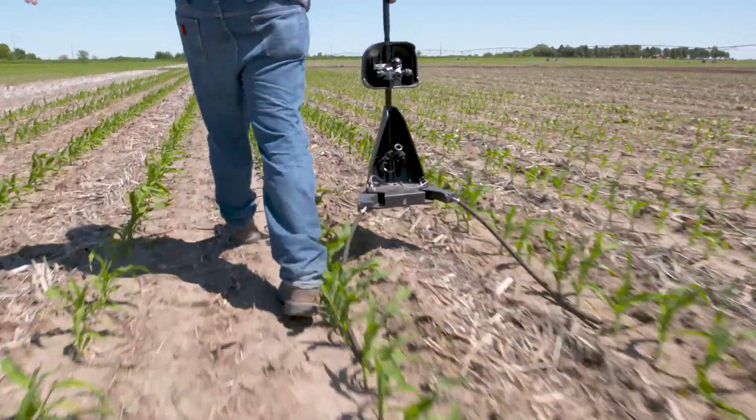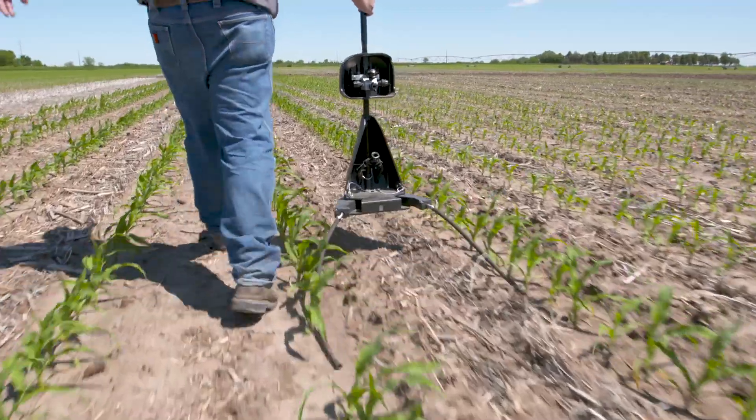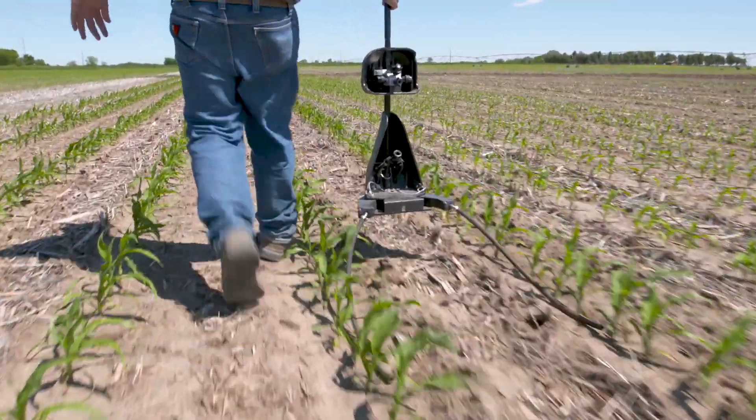We get a much faster reaction, we get a bigger bang for our buck. And when we're side dressing, let's face it, we want things to green up and we want it to green up fast so we feel like we've done something. Agronomically, the Y-drop is the better option versus the center of the furrow application — that's really what I want you to focus on right now.